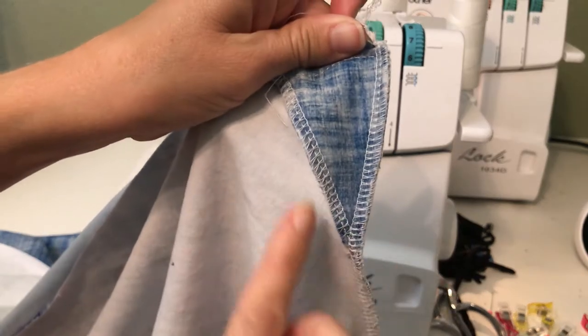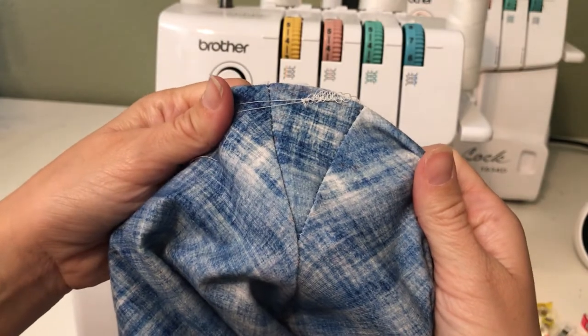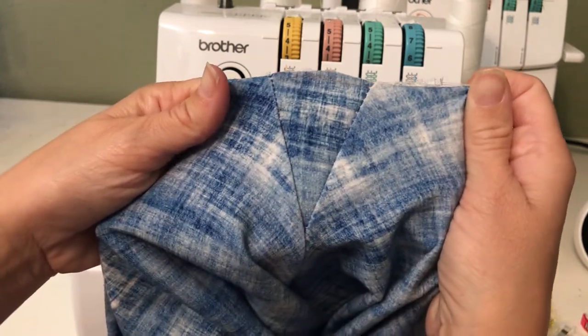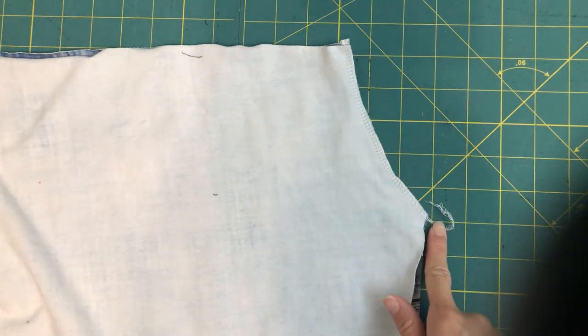You can see that formed a nice V there. And if I turn them right sides out, you'll see how nice that looks. This piece up here is going to get attached to the front of the leggings. In preparation for this next step, I've sewn and serged my front rise.